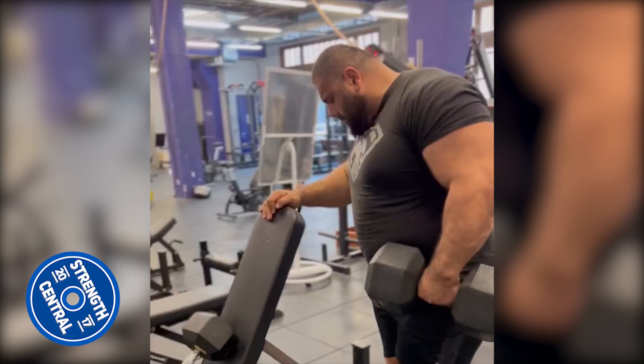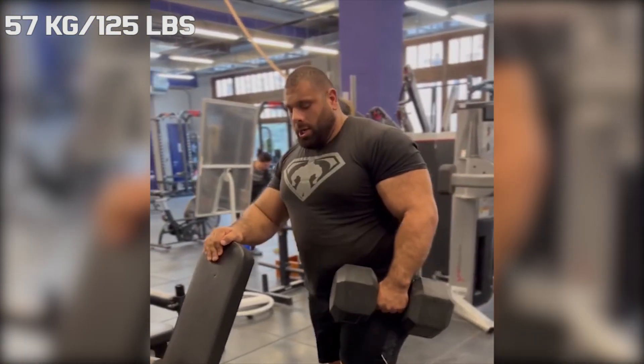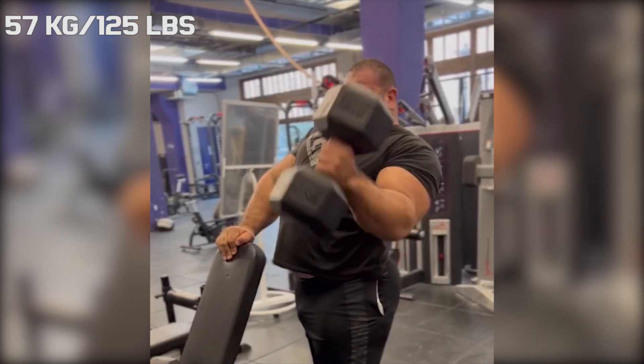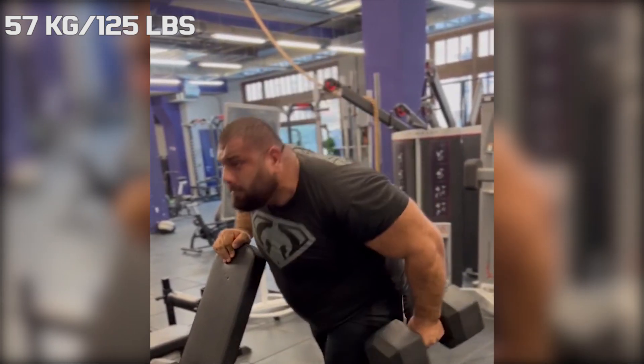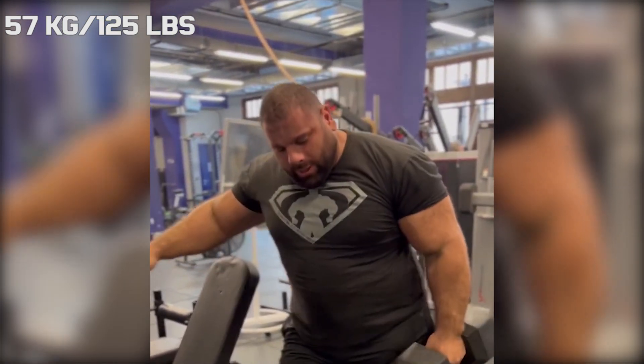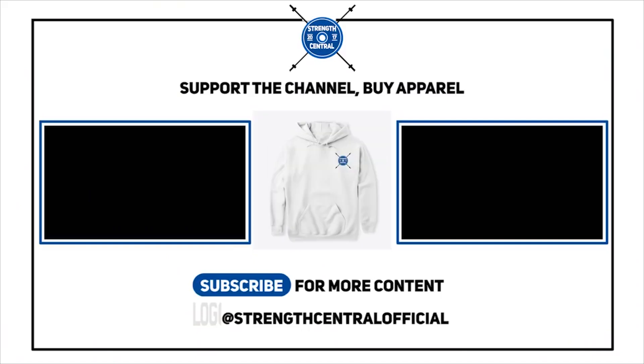Normally when you see someone approaching a bench with 125 pound dumbbells, you would assume they would be doing some kind of pressing movement. But for top arm wrestler Levon, things are a bit different. A lot of times it's just the tunes — you play it very well, could just be the tunes, baby.